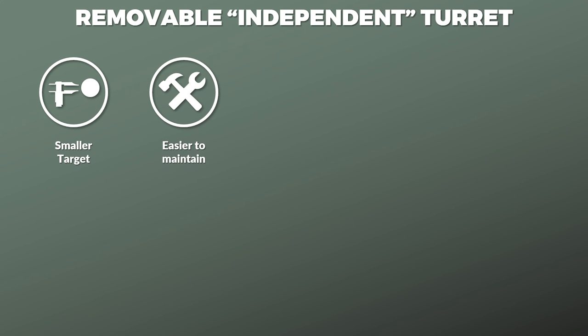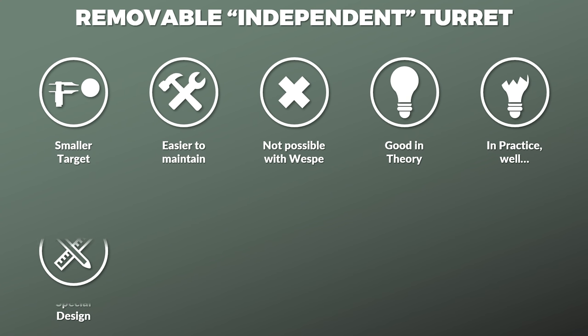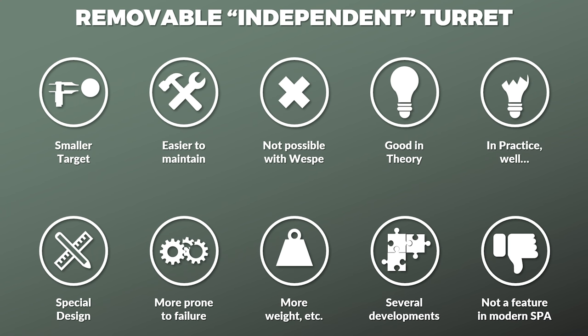Something that can't be said about the next one. The fourth requirement called for a removable turret that could be used independently, so it could be put in position during defense to provide a smaller target and also allow easier maintenance of the vehicle. This was not possible with the Wespe. Although I must add, this one seems like one of those ideas that sounds good in theory yet in practice turns out rather sub-optimal. If a vehicle gun should also be usable outside, this would require a special design, which means usually more prone to failure and/or more weight and/or more drawbacks. Nevertheless, there were several developments during the war that tried to fulfill this requirement, but I could not find a modern example of any major power that went into mass production with this capability.